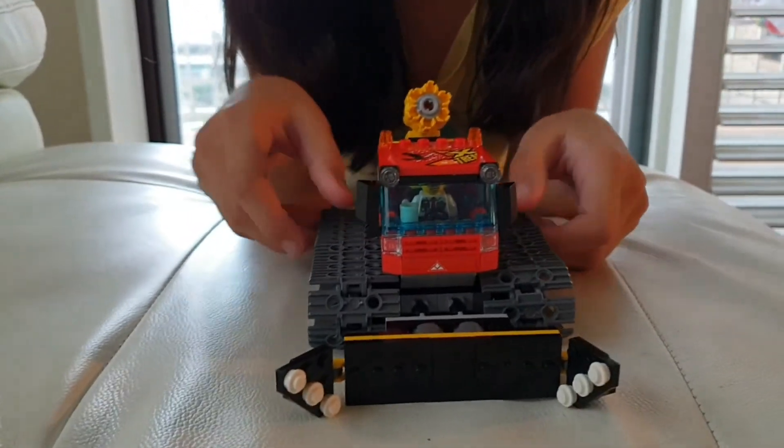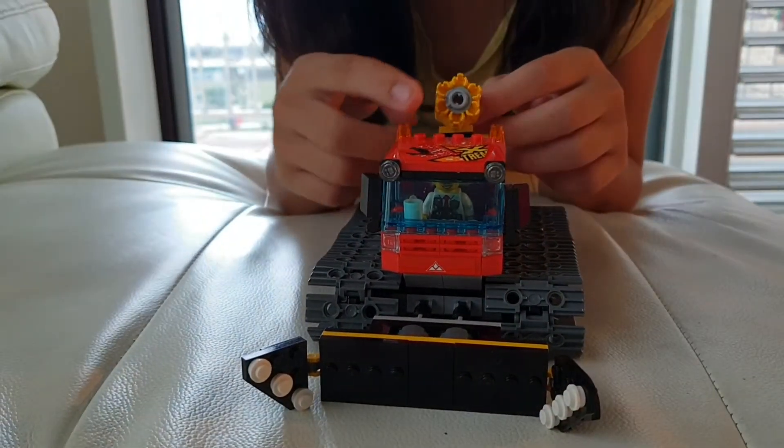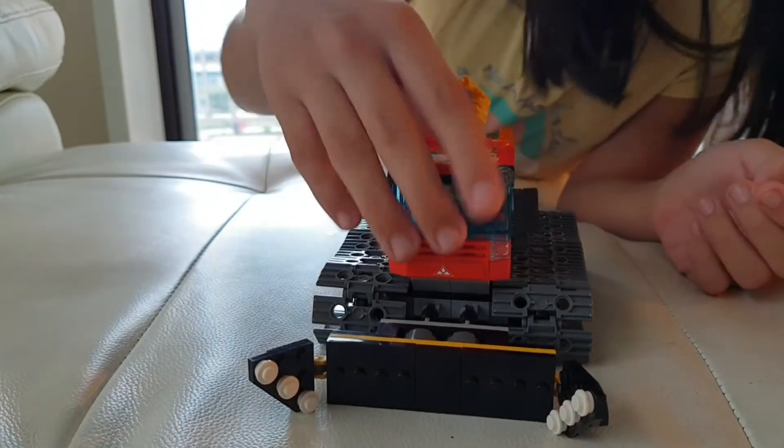This is another one of my favorite cars because it can push snow. And it can also shoot snow if you put it in there. And the wheels look really cool.